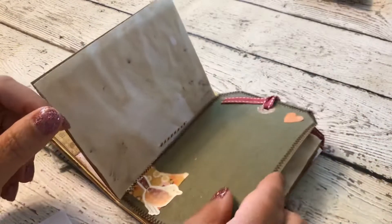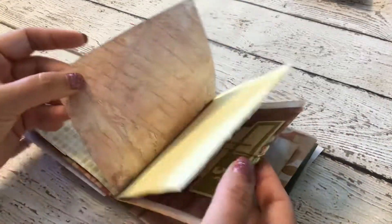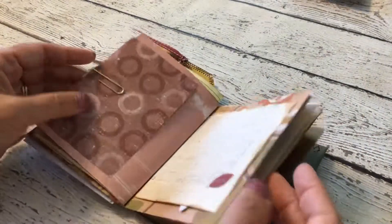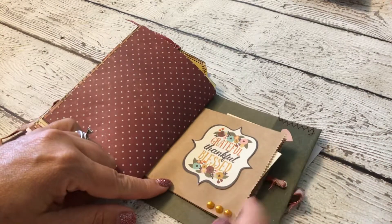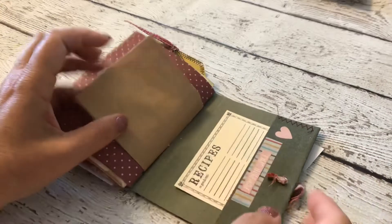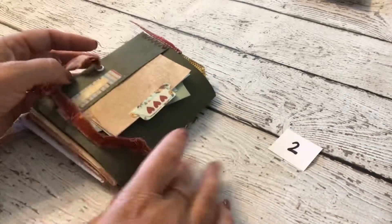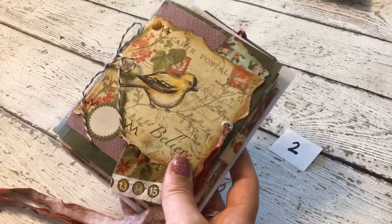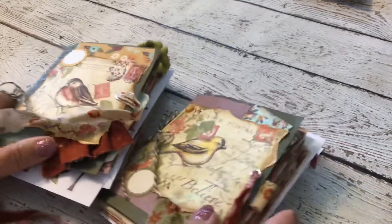Coffee-dyed paper, glimmer-misted, and here are some more pieces in the pockets. Here is the other side of the little paper bag, and inside this one is just a little receipt paper. Also recipes for this one, and it says pumpkin spice. Pretty identical, very cute. Thanks for watching!